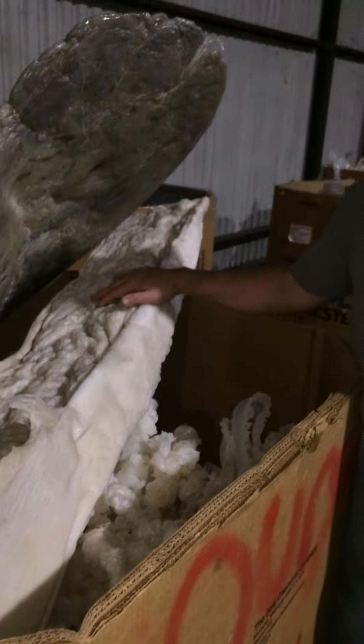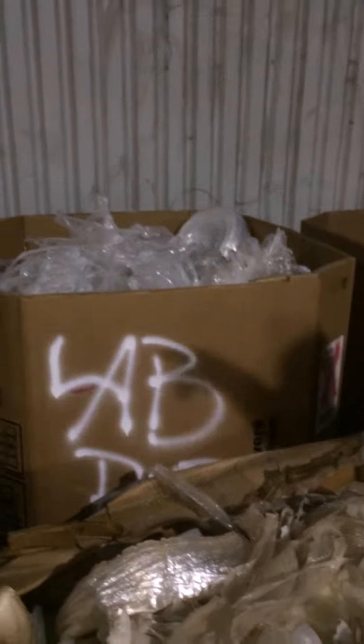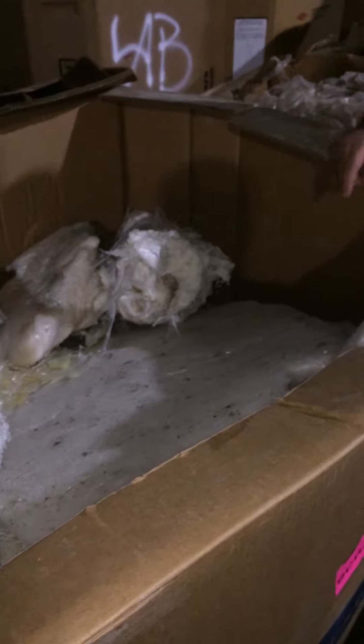The white purges are polyethylene. The rolls are a polyethylene film. We have PE pellets. The material here is polyethylene.